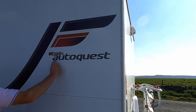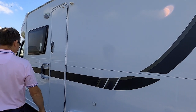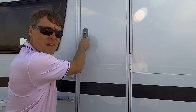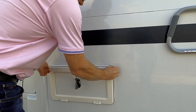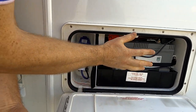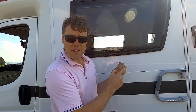Coming across we have Elddis AutoQuest 165 written on the side. Then we have our habitation door — you're not getting to see inside just yet, keep watching! Down here we have our connection point, or hook-up point — our electric hook-up — and we also have a leisure battery. So if you're really good we might take you inside, show you the cab first and then the whole living area.